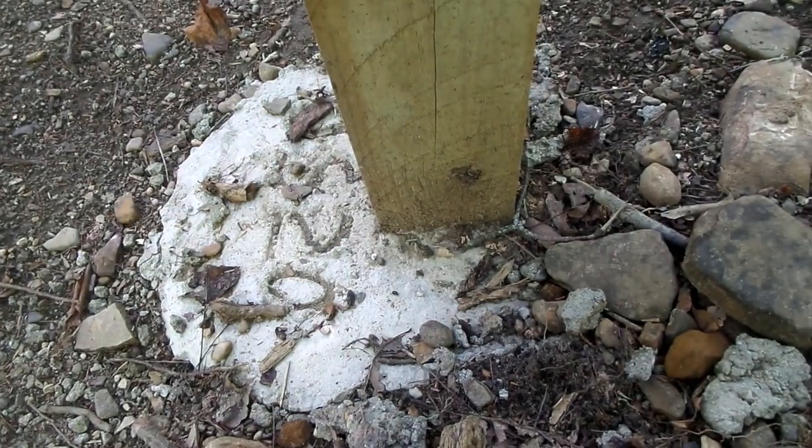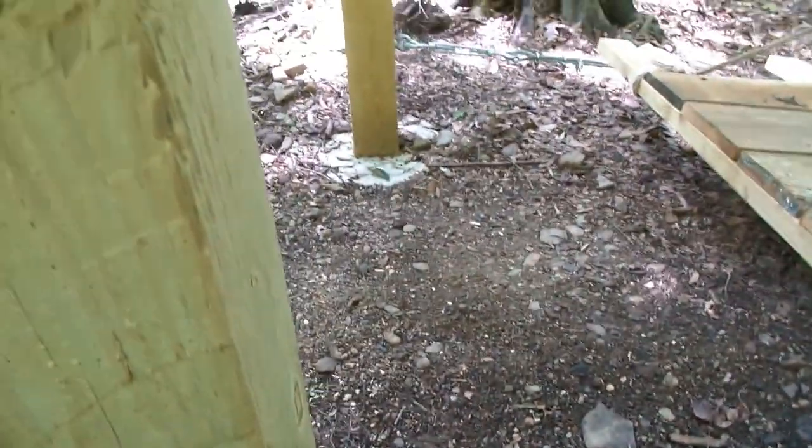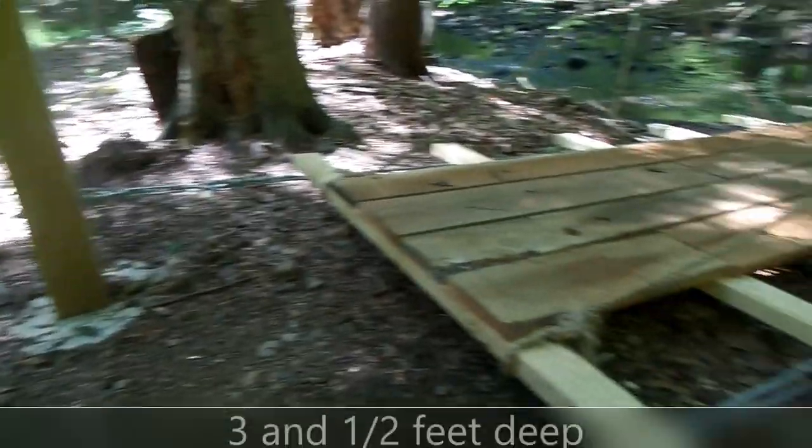So the first thing we did is we put the posts in, and each one of them has 300 pounds of cement holding them in place. They're buried 3.5 feet — I wanted to go 4 feet, we just couldn't go any lower.